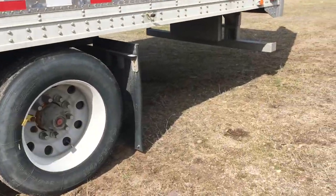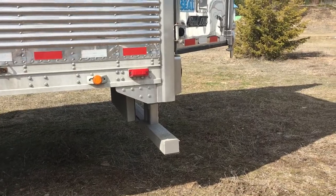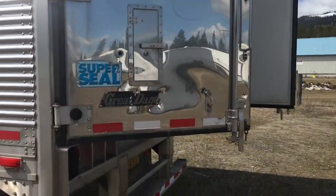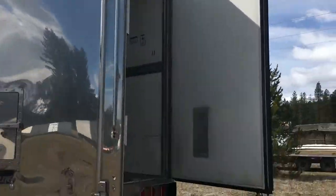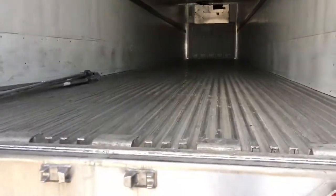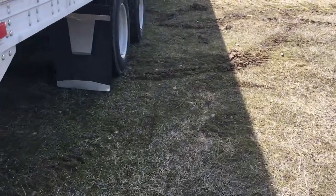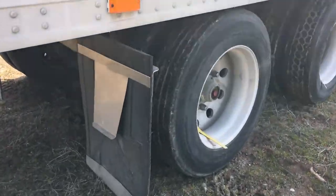This is an owner-operator trailer, bought new by the current owner, the seller of this unit. Kind of all stainless steel on the sides, the doors, the corners. Gates open here. This trailer's in great shape. It's got E-Trak airpin pullers on the suspension here on the running gear.